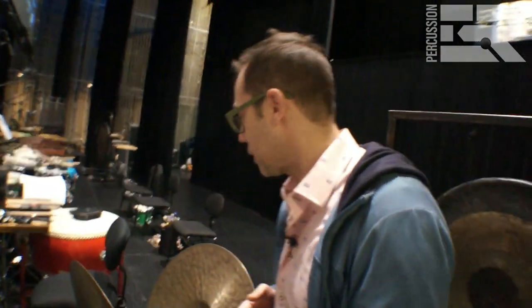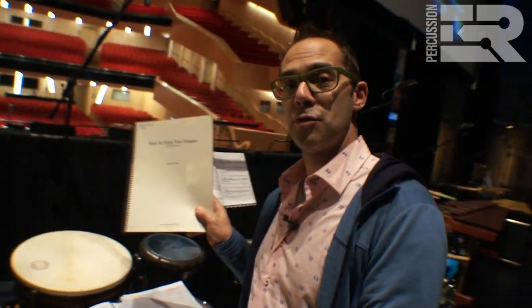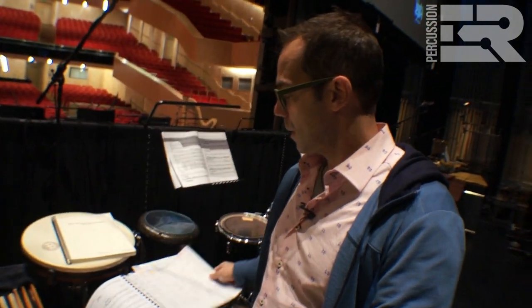So basically how it all begins: I get the score. As you can imagine, the score for How to Train Your Dragon is substantial. I go through and try to figure out how we can make it work with the number of players my orchestra has assigned me. In this case they gave me five percussionists, but I got all the way through it and realized I couldn't do it with five. So I went back and begged them to let me hire a sixth player. We're doing this with timpani plus six — seven in total. I go through, label everything, figure out what everybody's going to play, do part assignments. In general I try to set up stations to eliminate running back and forth if we can.